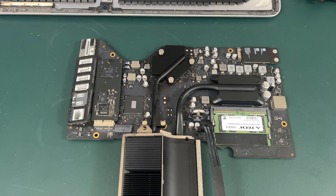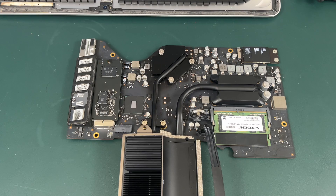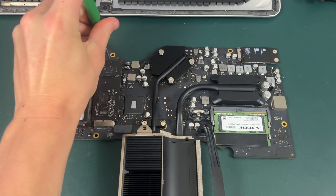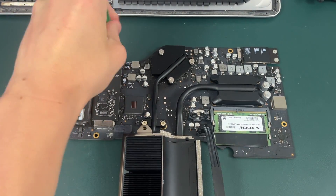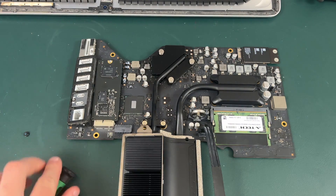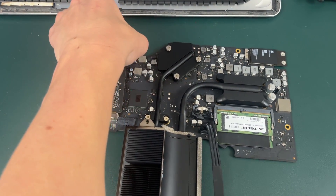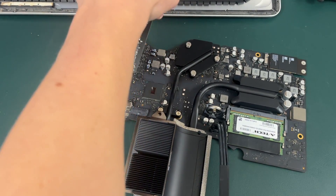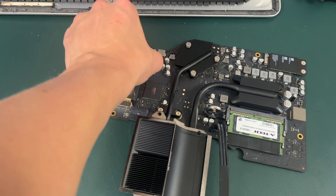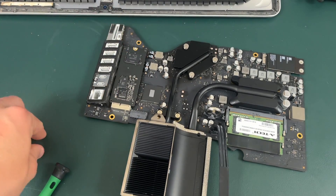Now that you've got your motherboard out, you will see your M.2 SSD right here. To remove it, all you have to do is remove this one T8 screw. Once you have removed that, you can pull the SSD up and out — just like that. To replace it, you would just put your new one right back in, get your screwdriver, and screw it right back in.